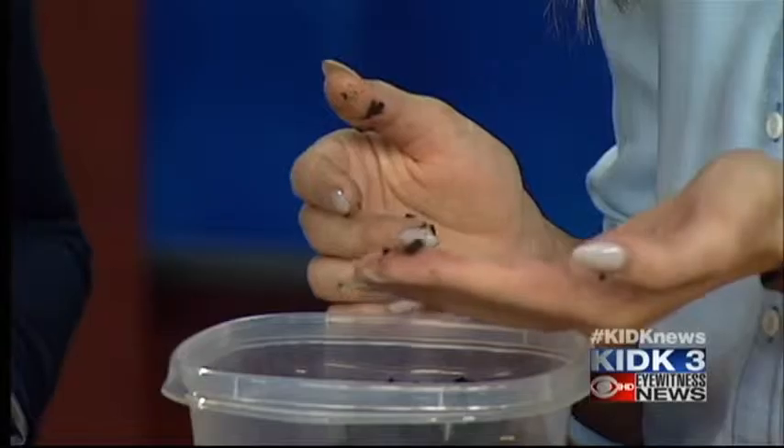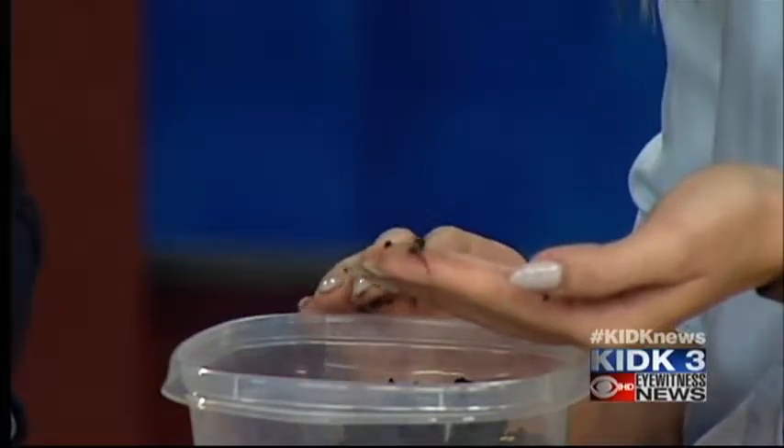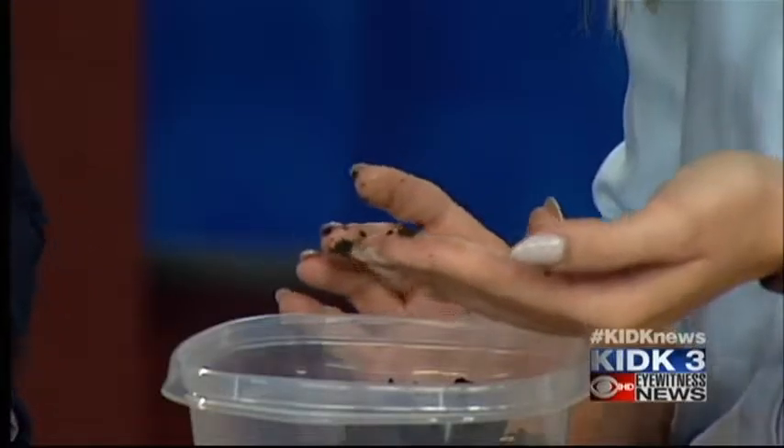What is vermicomposting? Well, it's composting but with worms in your home. Some people have their composting bins just in their pantry. It's a way to prevent food waste from going to the landfill, and here's how you can make your own.